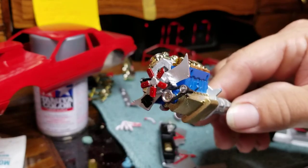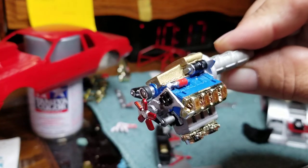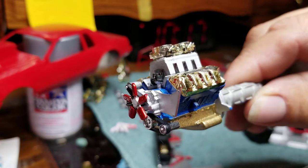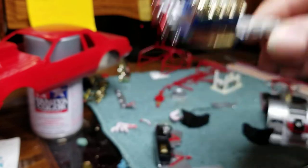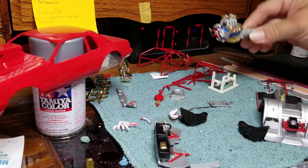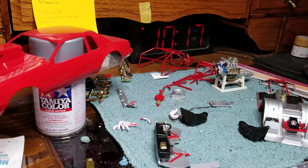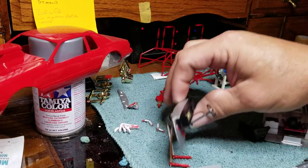The engine's done. If any of y'all have built pro stocks, just box stock — except it's got the gold chrome that came with the kit. In hindsight, I wish I would have painted it red because, as y'all know, most of these cars that were built in the 80s were monochromatic. Since I did everything else red, I kind of wish I would have done the motor red. But it's all in hindsight — it's all for fun.